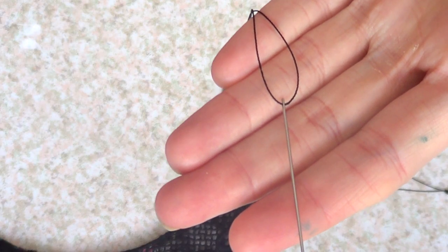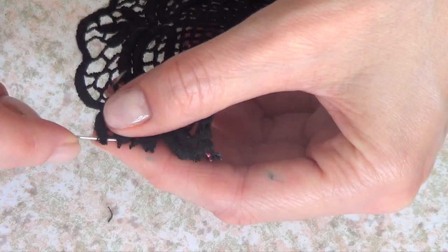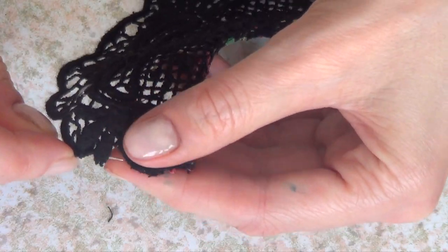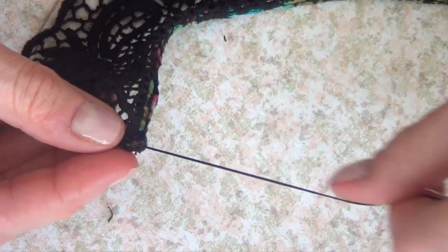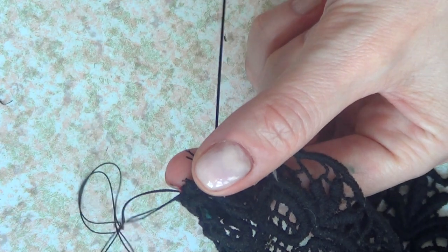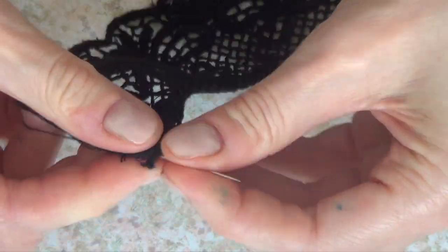Once I've done that, I'm going to take some black needle and thread and sew along the cut edges, as you can see. I'm just going to work on that — bring it all together like so. I'll stitch the whole thing so it's easier for the next step.